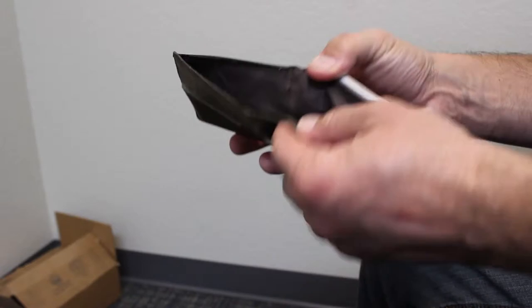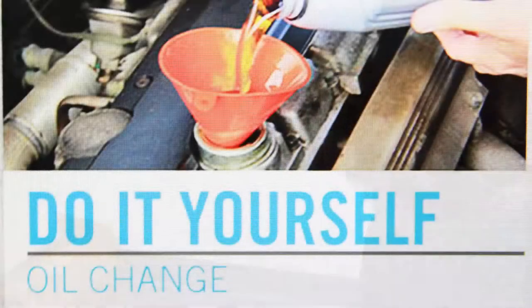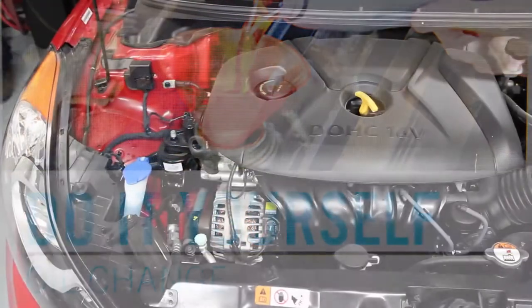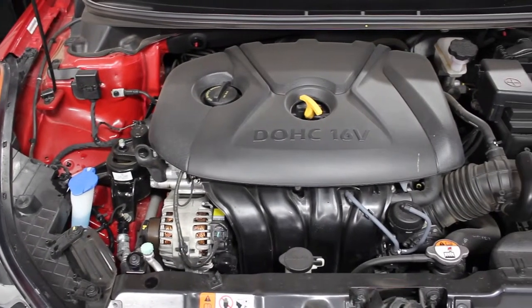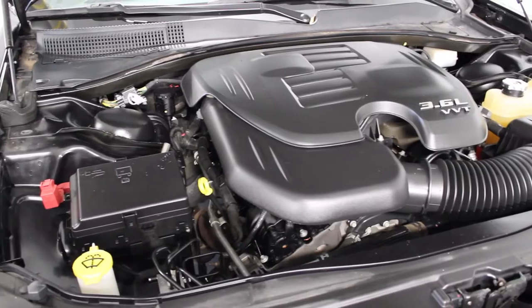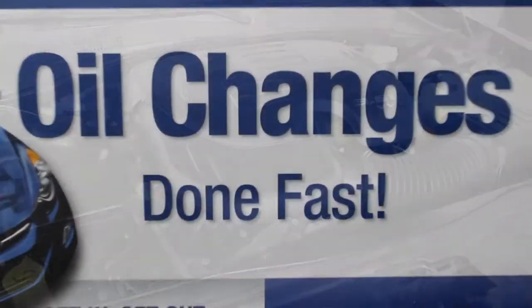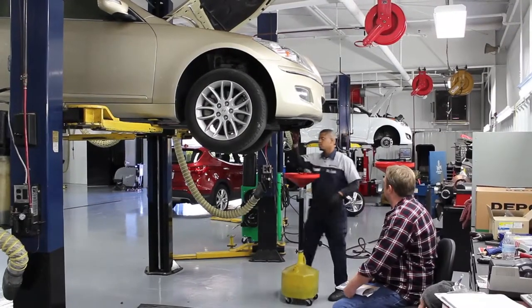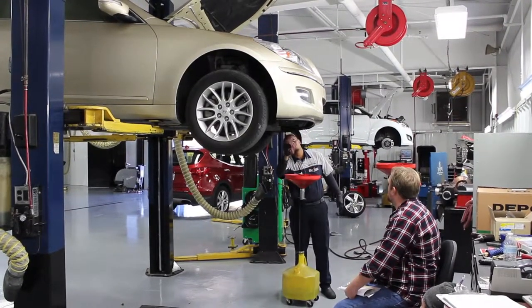It's no secret we're all trying to save money these days. Did you know that by performing your own do-it-yourself oil change, you not only save money, you also get to connect with your vehicle and see if anything else needs attention. However, if the home oil change simply isn't for you, you can always count on Auto Max Hyundai and our Car Care Express to get the job done right and get it done quickly.